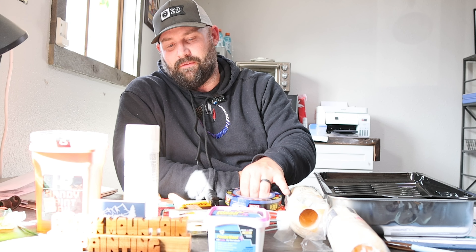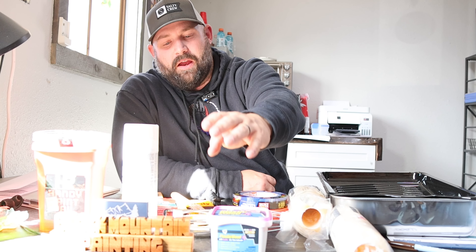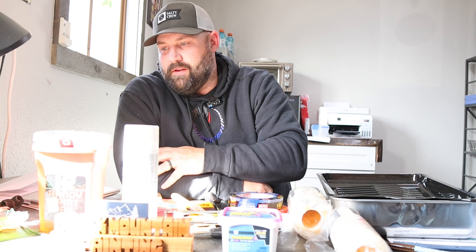Everything here you can basically clean and use again except for the tape and primer. If you need to restock primer and tape, you're looking at thirteen, nine, six, and eight dollars — that's not bad. You can go and paint multiple rooms with all the other stuff that you can reuse.